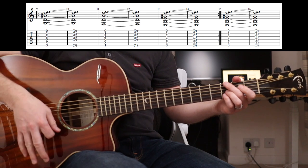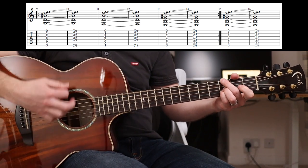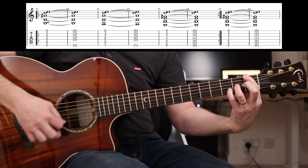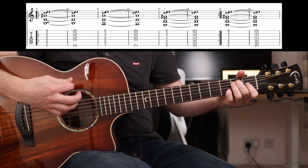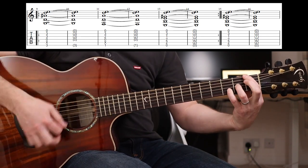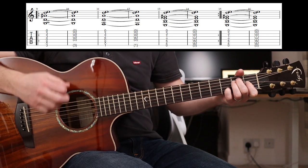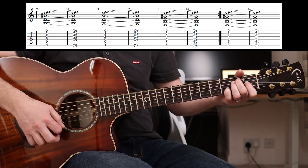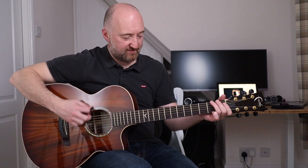Now I'm simplifying the strumming pattern there, because you know he's just going for it, and you should try and do the same. Put some welly into it. Then you're into this riff.